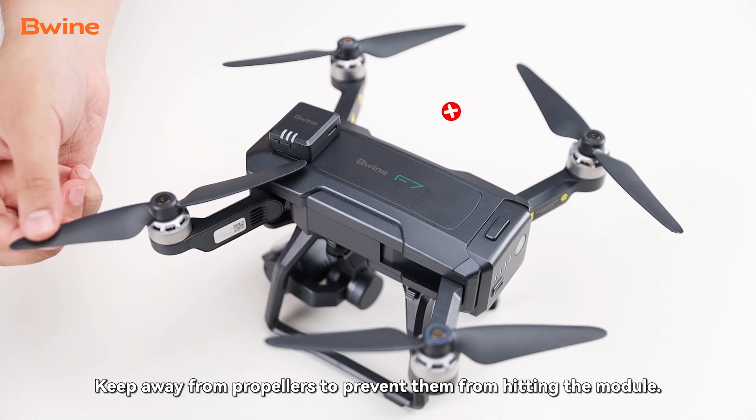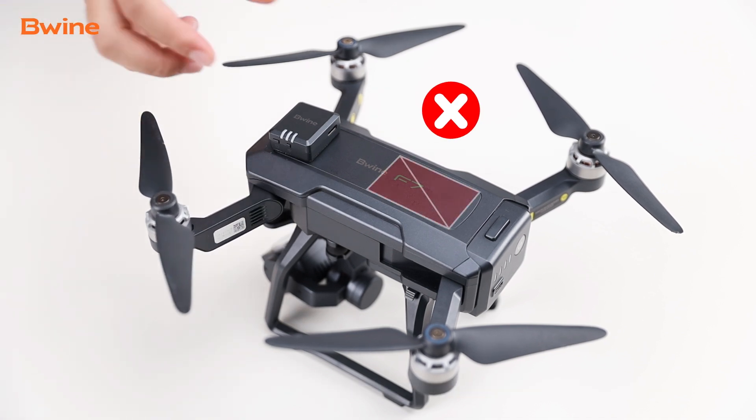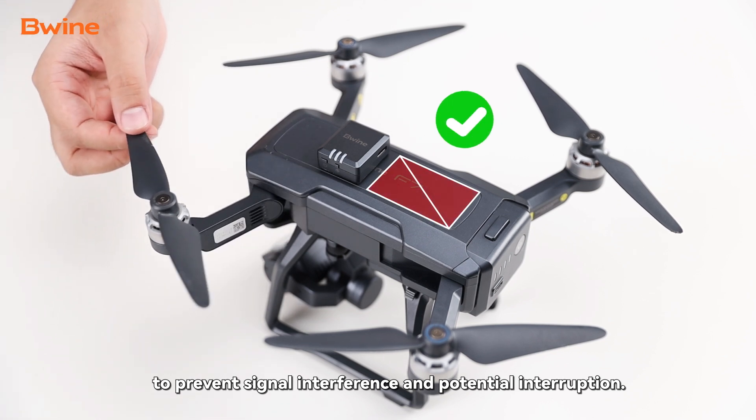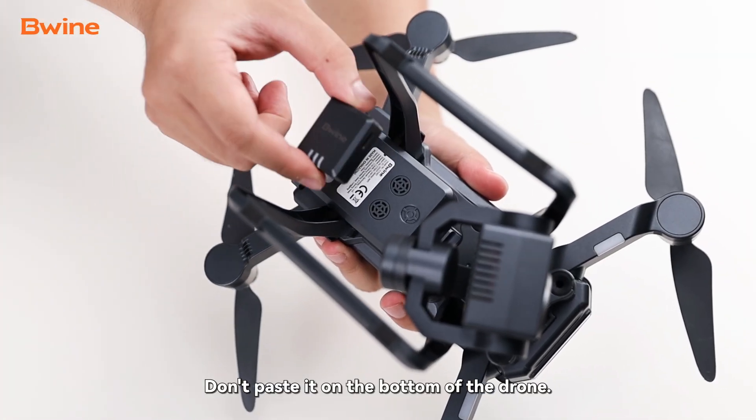Suggested installation location: keep away from propellers to prevent them from hitting the module. Don't get close to the drone's GPS area to prevent signal interference and potential interruption. Don't paste it on the bottom of the drone.